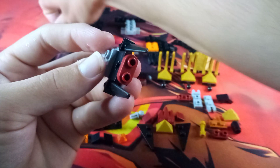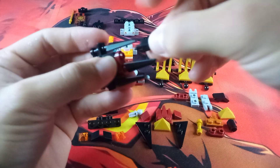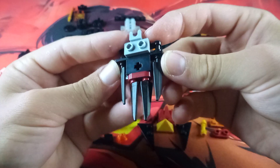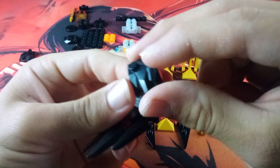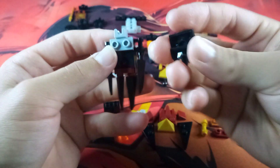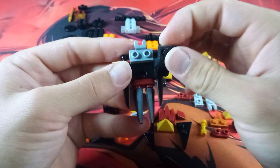Then attach a couple more spikes and do basically the same thing — plug those in. Then grab two of these textured slope pieces and attach one of the anti-studs that are under the elevated part onto the gray stud. Then attach the other one on the other stud.